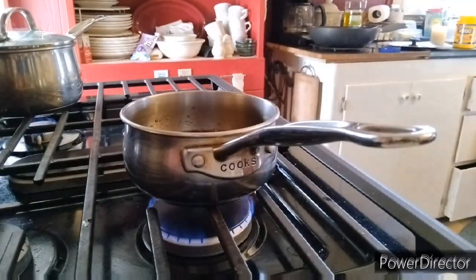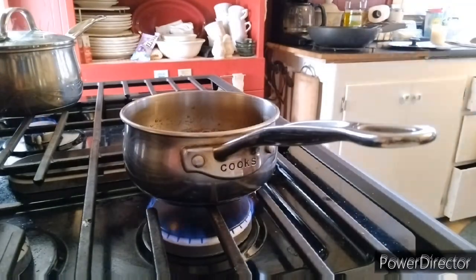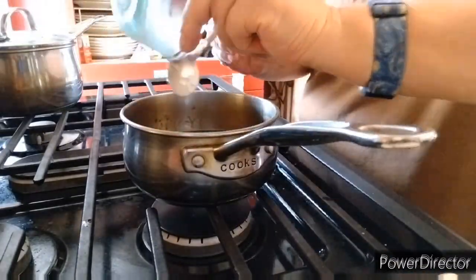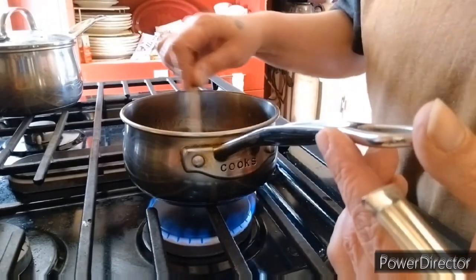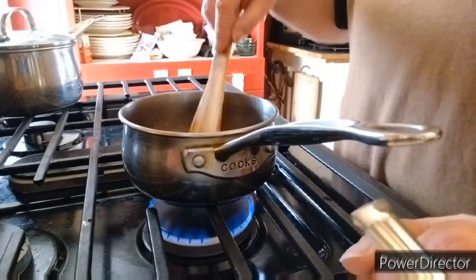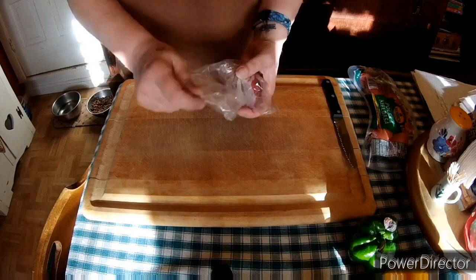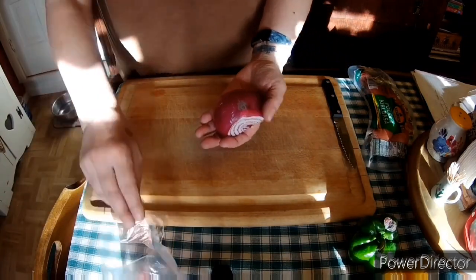I actually doubled the recipe because I'm making a lot and wanted a lot of extra sauce. I didn't end up putting in enough garlic so it didn't have quite the awesome flavor I was looking for. Also I didn't get my sauce thick enough — it was supposed to be a little bit thinner, but it was still a little bit too thin for me.